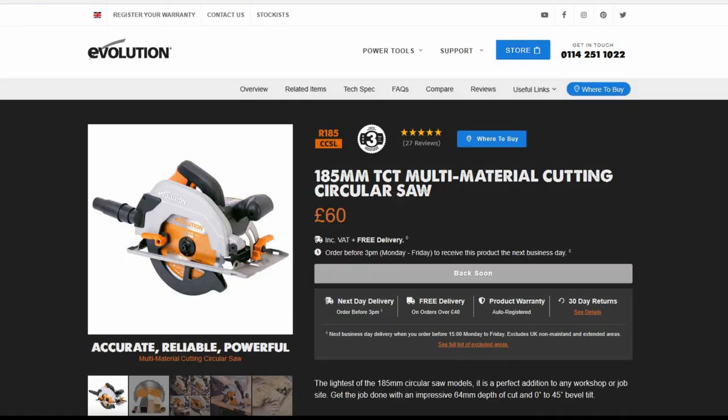So that's the Evolution R185 CCSL — at about £60 it is an absolute bargain and I'm sure that you'll get many years of use from a saw like that.